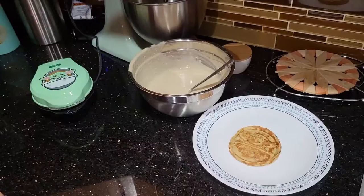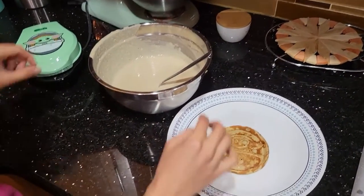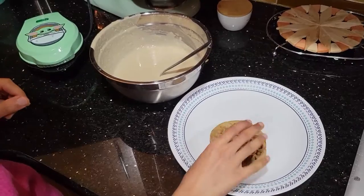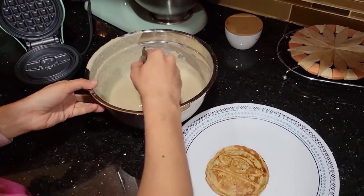As you can see, this is the pancake with the Baby Yoda shape in it. We just made the first one and now we're actually going to make another one in front of you.